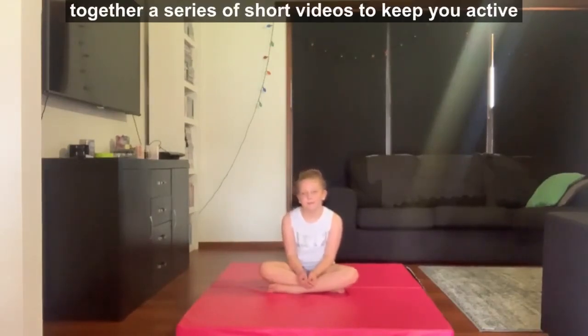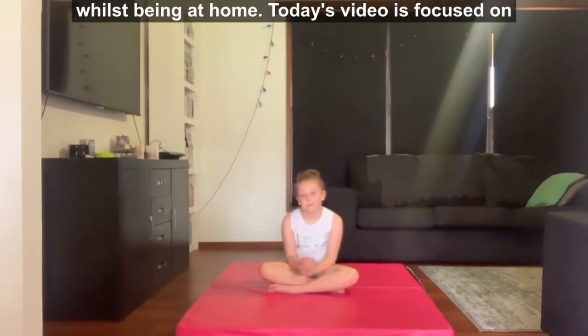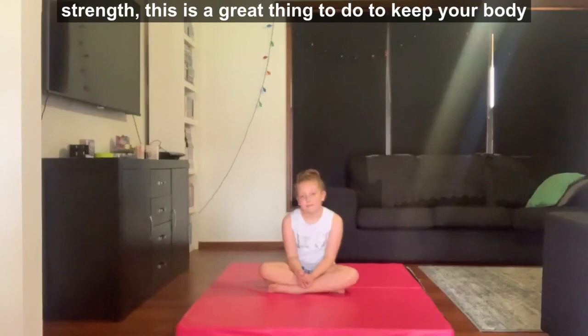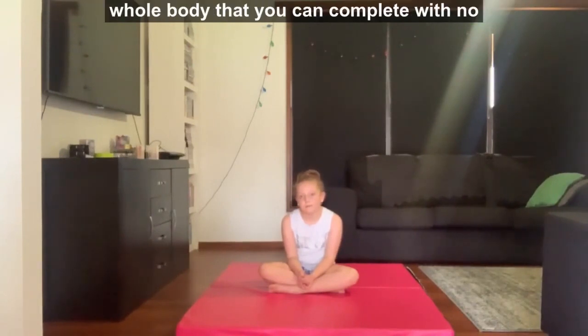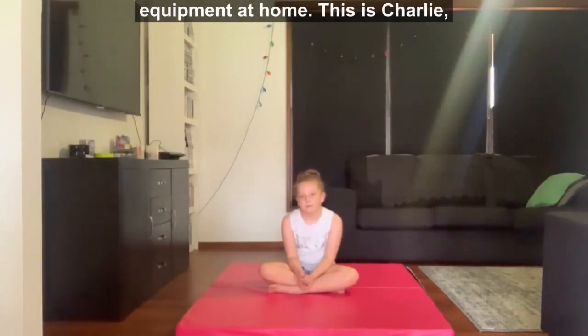Welcome to online gymnastics. We're aiming to put together a series of short videos to keep you active whilst being at home. Today's video is focused on strength. This is a great thing to do to keep your body moving and increase your heart rate. We'll give you some different strength exercises today for your whole body that you can complete with no equipment at home.